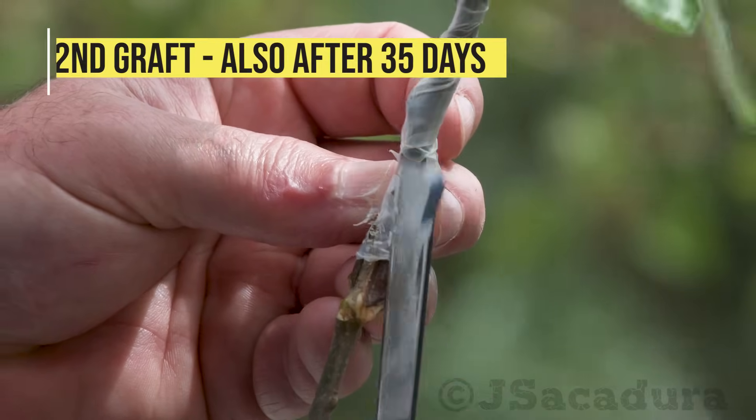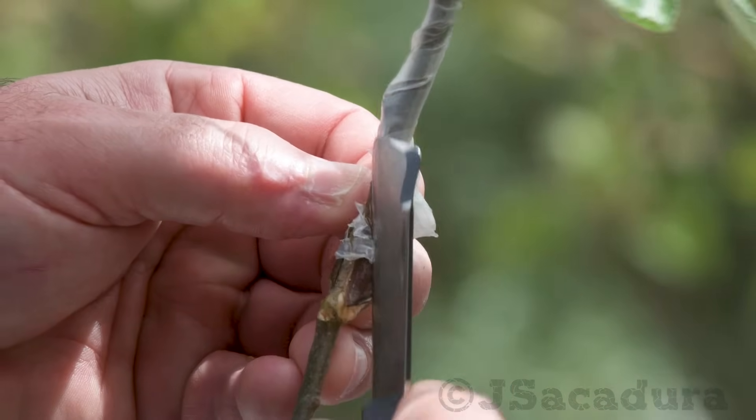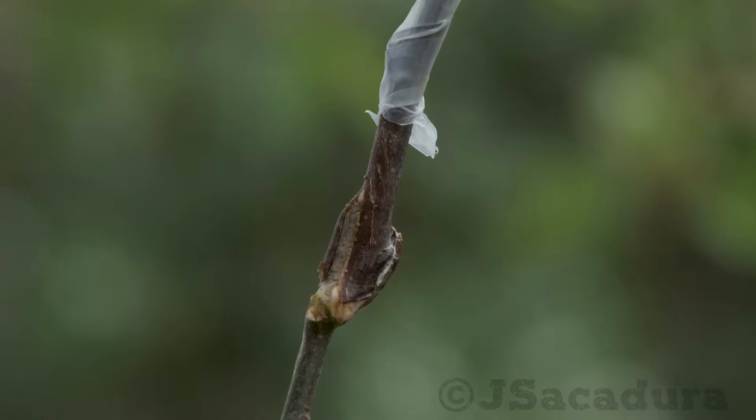Here's the graft, also after 35 days. I usually don't remove the tape for several months. Being elastic, it will end up falling off by itself.